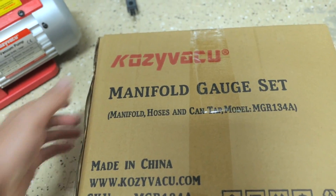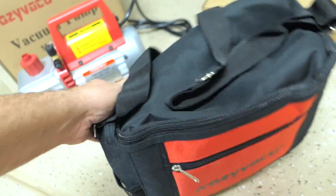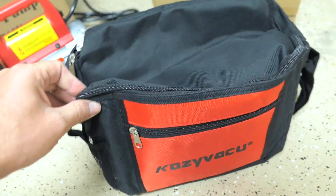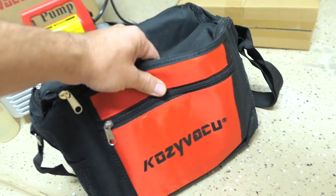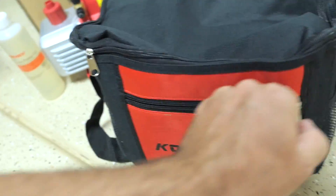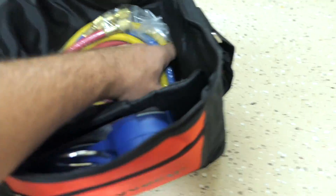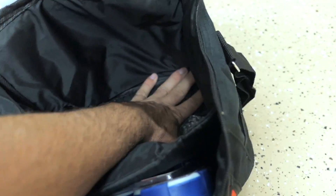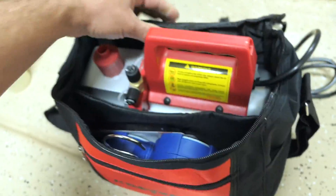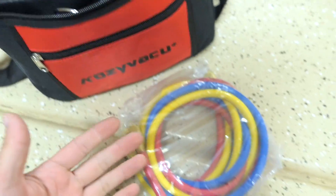Opening the manifold gauge set, there's a bag inside. The bag is actually quite large — it's made to house all the accessories and parts. It looks like a pretty nice quality bag with some pockets on the side and a little zip pocket in the front. The vacuum pump also fits in here, so you can fit all your stuff in one bag.